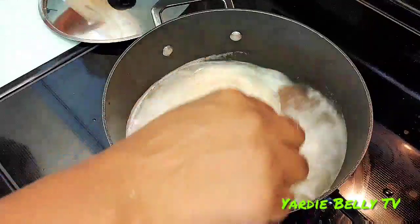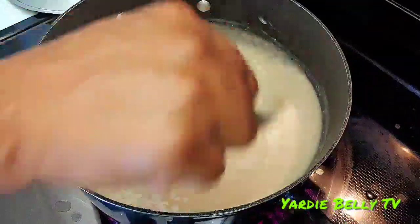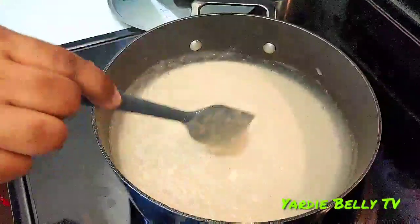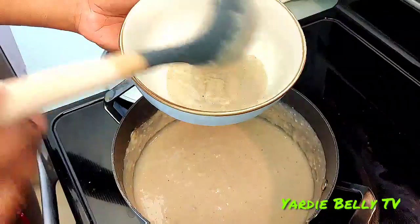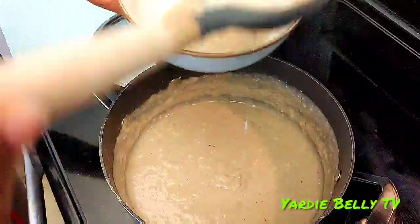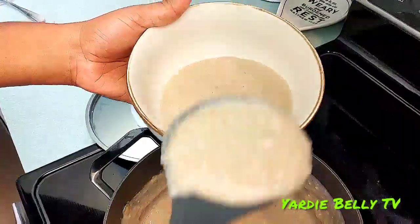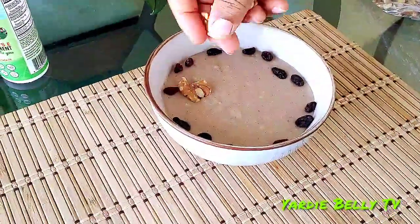Pour your blended mix into a pot of boiling water — about two cups of boiling water for this recipe. Allow it to get thick, and once the porridge thickens to your desired consistency, it's done. Pour it into your favorite bowl and top it off with anything allowed in the fast. For this morning's recipe, we're adding walnuts, raisins, and peanuts.